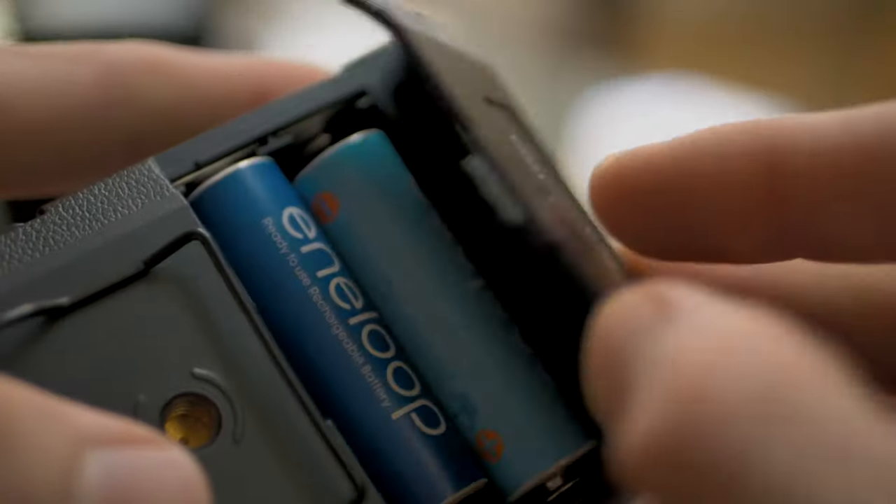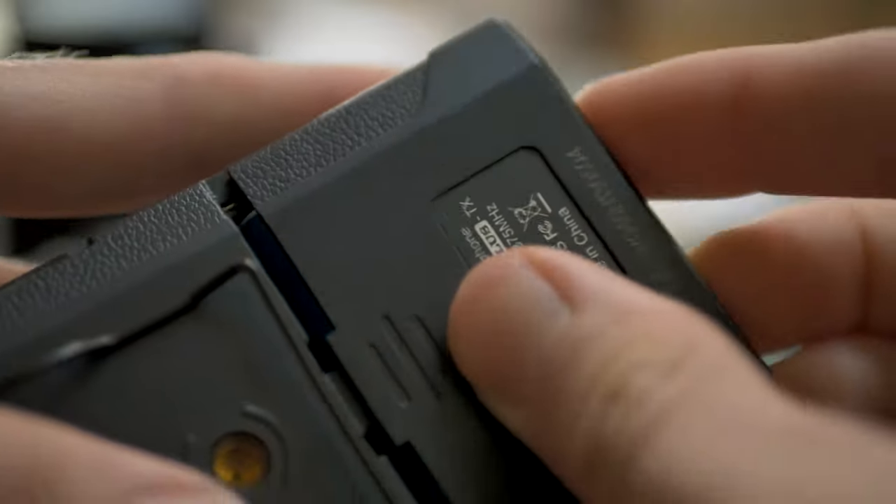These devices are each powered by two AA batteries which go easily in the back and they have a pretty good battery life. The box says six hours but I've used them for several hours and the battery indicator hasn't gone down at all, which is always a good sign.